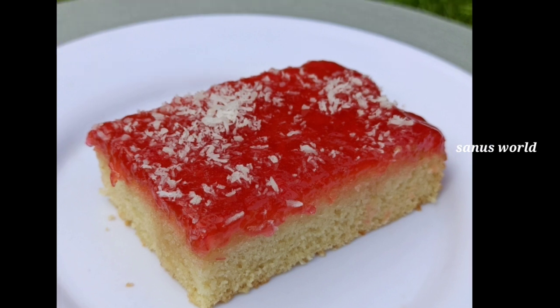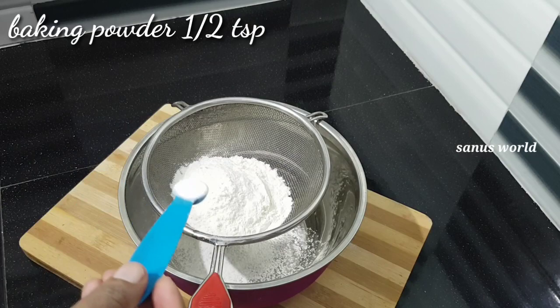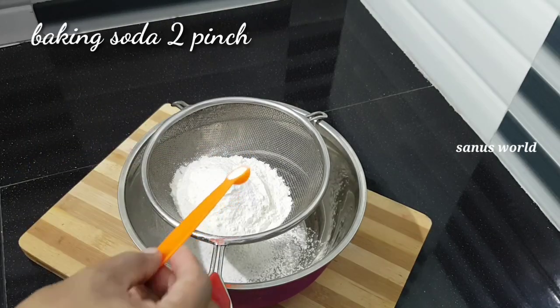I will add dry ingredients to the cake. 1 teaspoon baking powder, 2 teaspoons baking soda, 1 teaspoon baking soda.